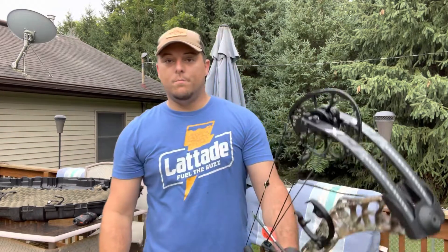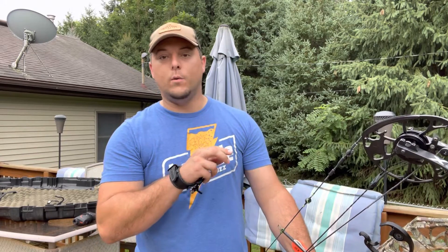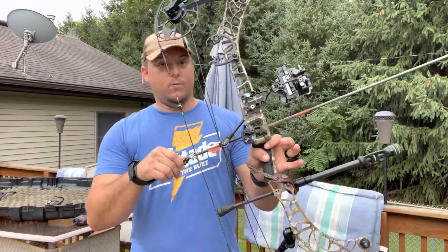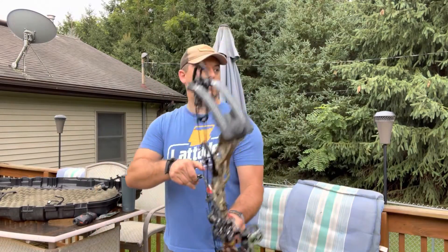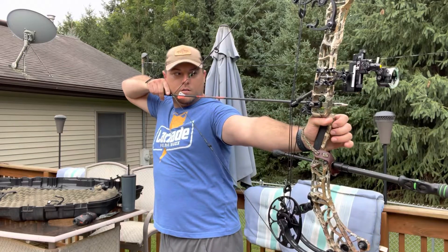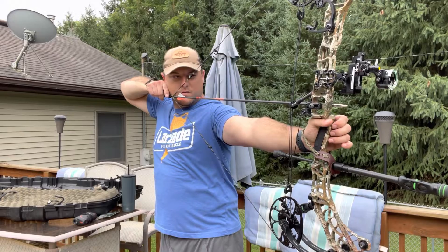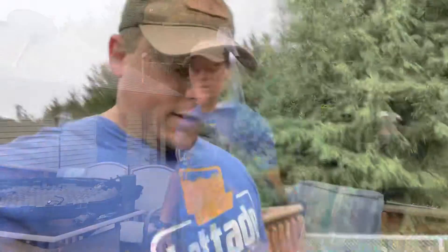So those two arrows I just shot were atrocious — they didn't go anywhere near where I wanted them to hit. So now I'm doing a regular nock with a field point and we'll see what happens. Let's go check them out — they were not good.